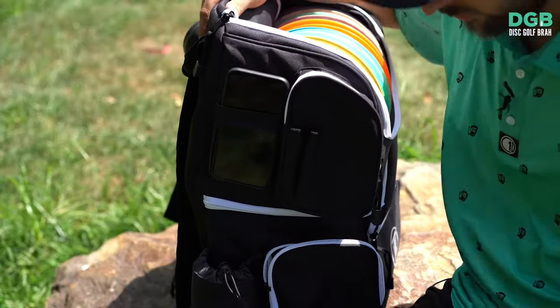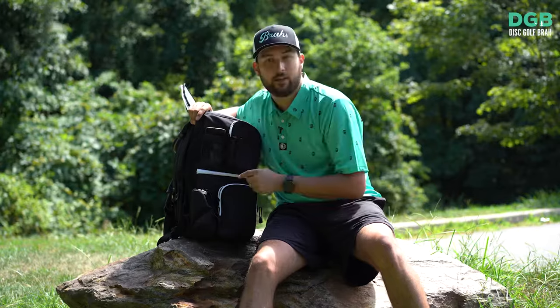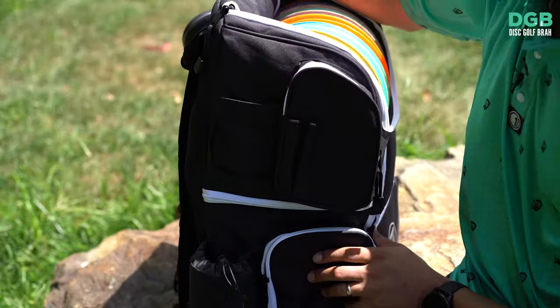Turning over to the other side to talk about what it can carry for your personal items. My favorite thing on the bag: the phone holder. Phone goes right here — you can film yourself while you're playing. Put it on a bench, step up to the tee, and now you've got your shot.